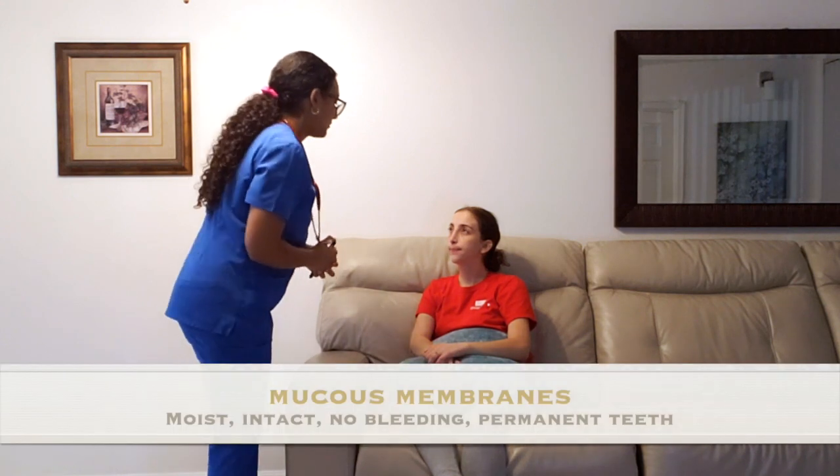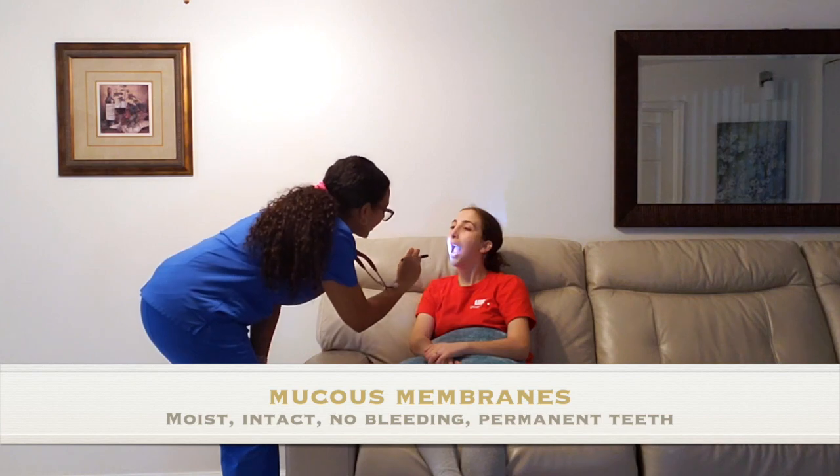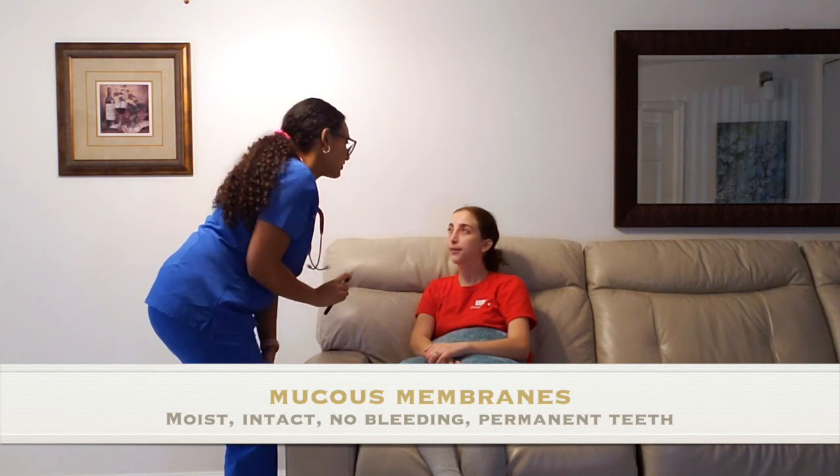Now I'm going to go ahead and test cranial nerves 9, 10, and 12. Can you smile for me? Can you stick out your tongue? Move it side to side. Excellent. Let me go ahead and take a look at your mucous membranes — they're wet. Are those your permanent teeth? Yes, they're good. Your nostrils — I don't see any bleeding or any discharge, which is good.